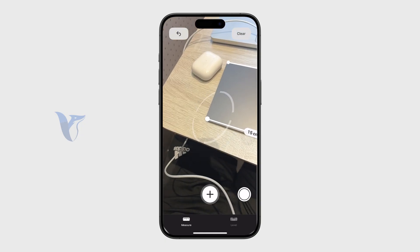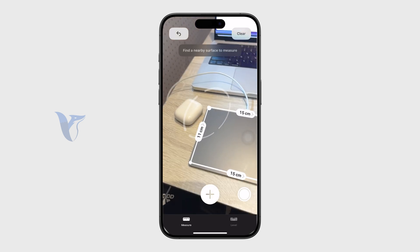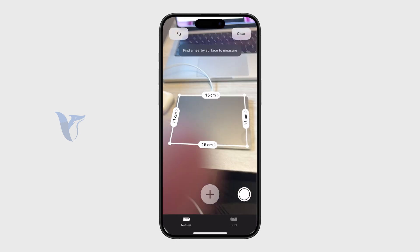The way it works is that it uses the phone's sensors to determine the distance from the camera, and based on that it can track and calculate measurements.